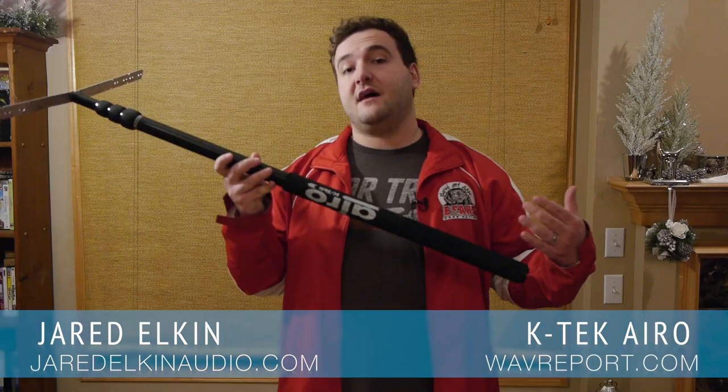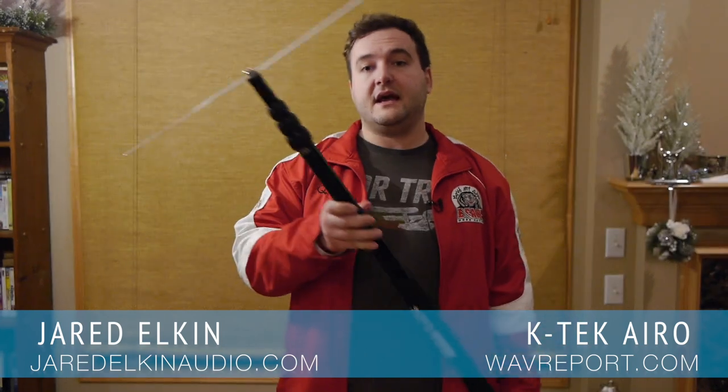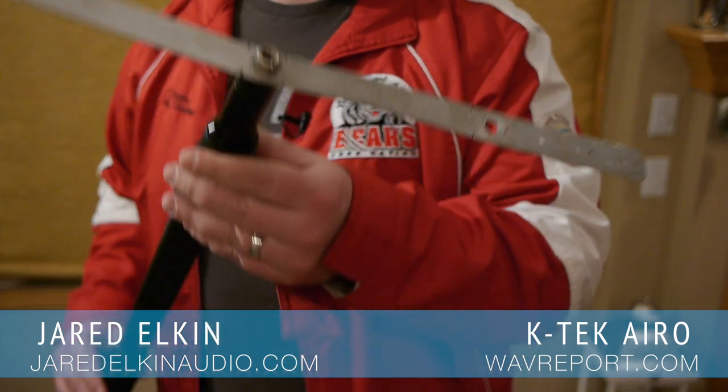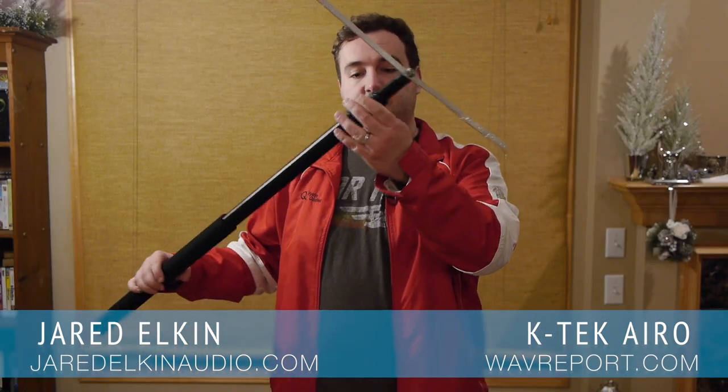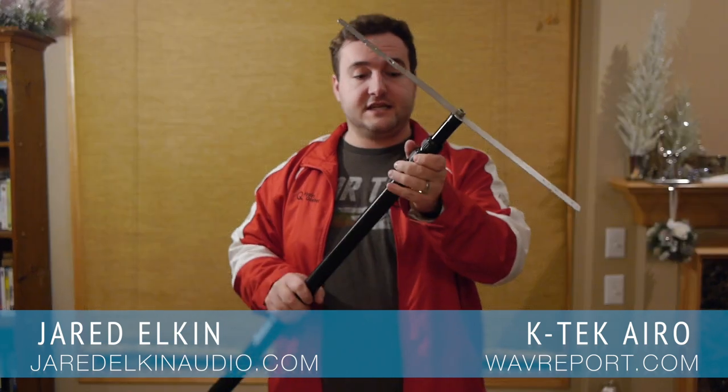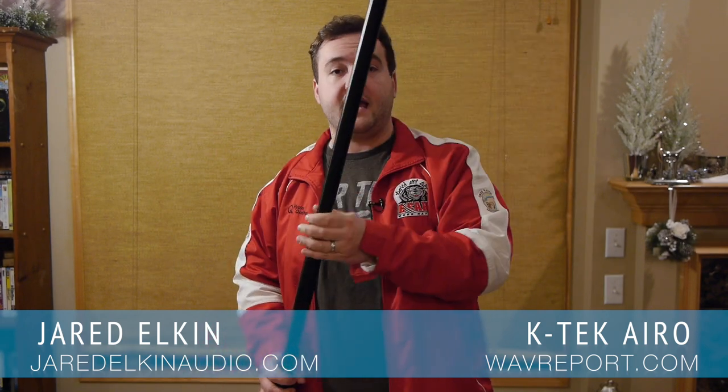Next we have the boom pole. As you can see, I have two mounting plates attached to the top because I wanted to demonstrate what I'm planning to use this pole for. But just to examine it briefly, it's a simple light pole with good padding on the end, uncabled in the center, and extends up to I believe 10 feet.